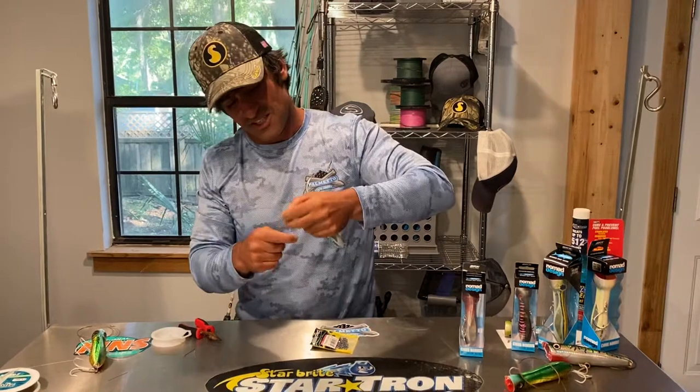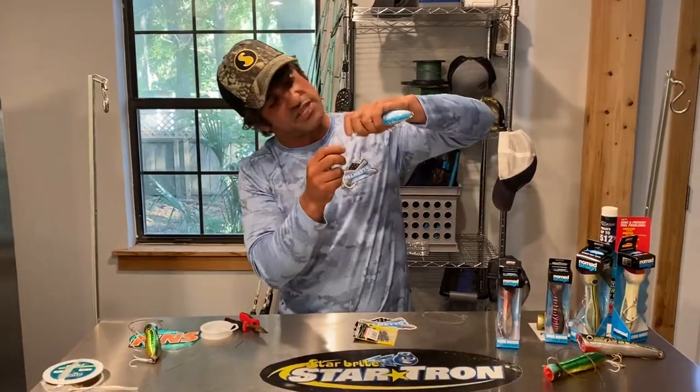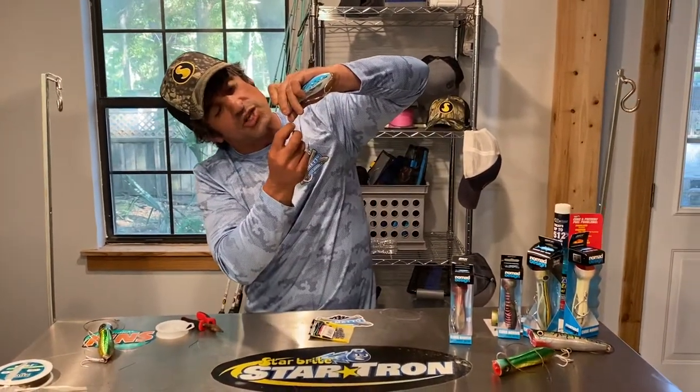This fishing thing is a learning experience every day. It's a miracle we catch fish around here — shows you how easy it is, guys.